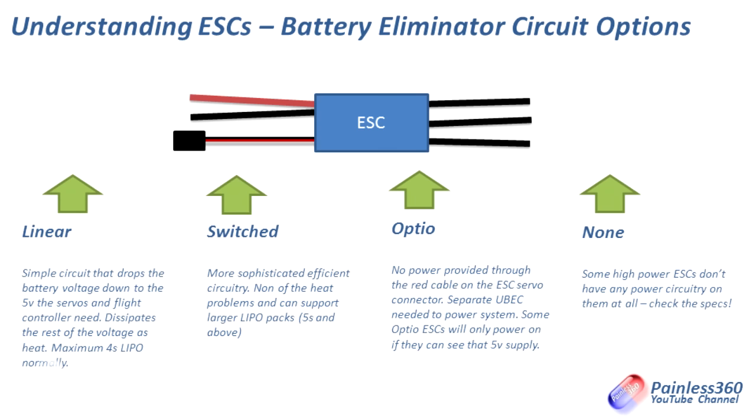So very quickly to summarise the BEC types: if it's linear, you plug everything in — dead easy, dead simple, can get a bit warm, so don't use them on more than 4S. Switched is more efficient — only plug one red wire in at once. Opto doesn't provide plus five volts at all, so use something else to provide the power. And if there's no BEC, you're going to have to sort that out yourself.